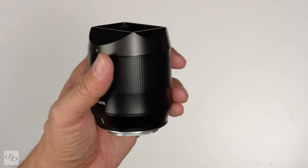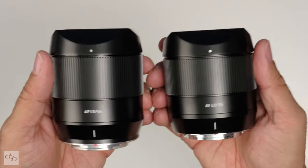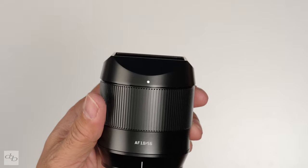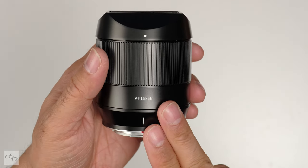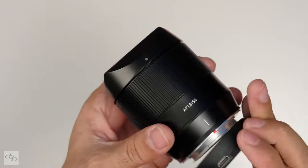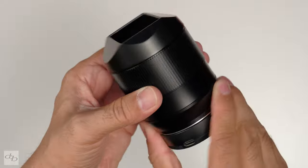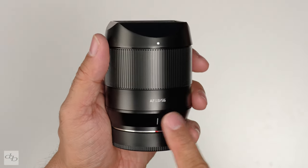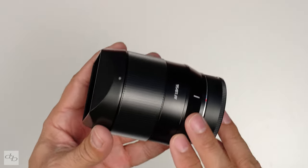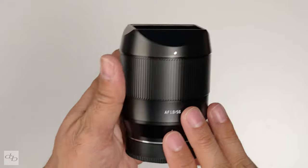The back cap has that USB port for firmware updates. Now if I put this side by side with the 35mm, you'll see just how similar they are. The 56mm weighs 199 grams with the hood and without the caps. STM focusing again, no aperture ring. It's an 84mm full frame equivalent with a 28 degree field of view, nine diaphragm blades, ten elements in nine groups.